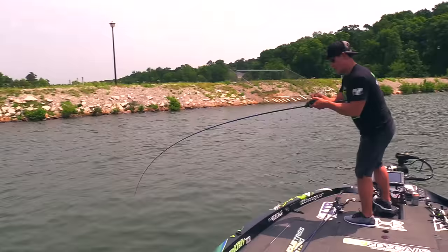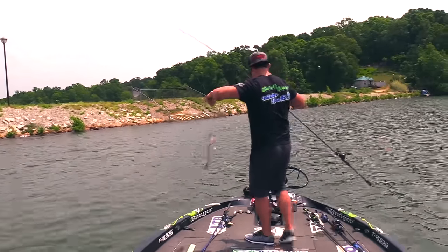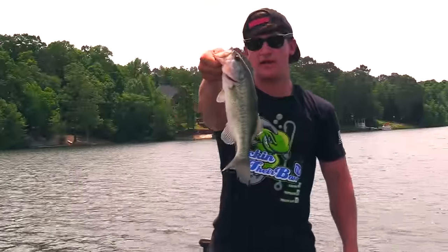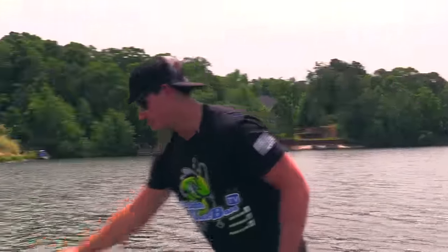Fish number two off that 5XD, caught on these rocks - about the same size, maybe a little shorter. I'm just gonna throw him back. Nothing big, let's just keep on chucking and get some big ones in the boat.